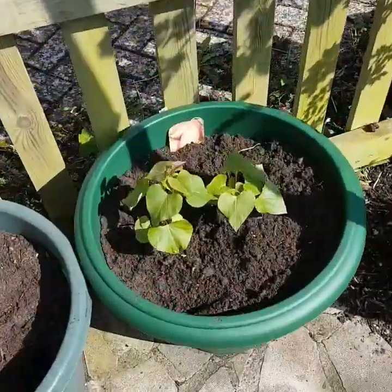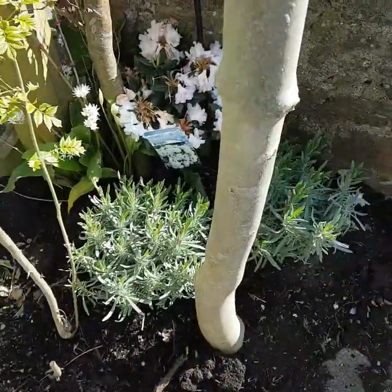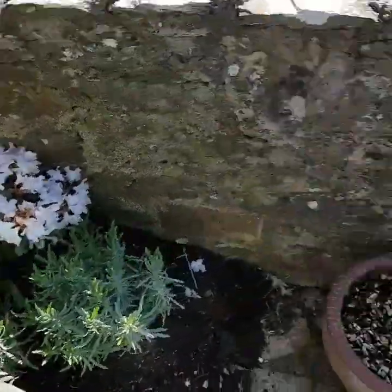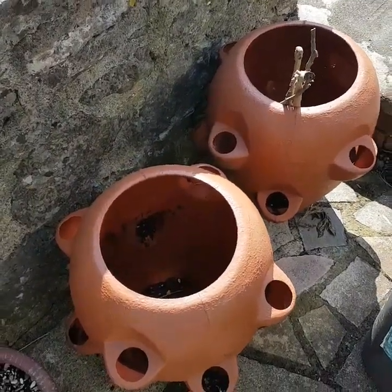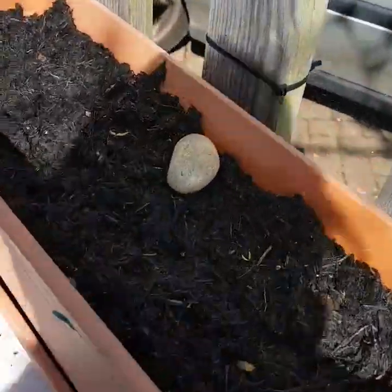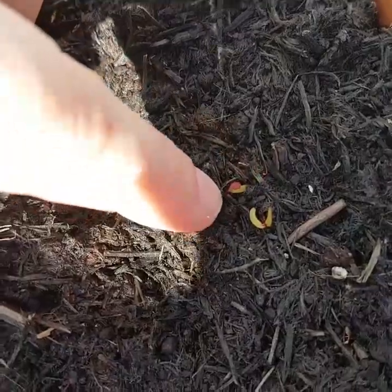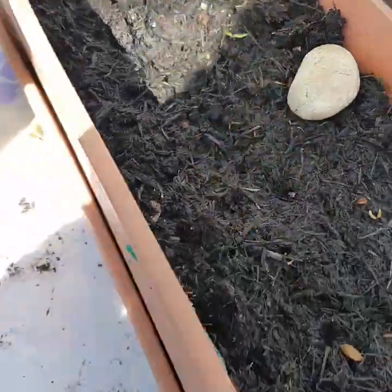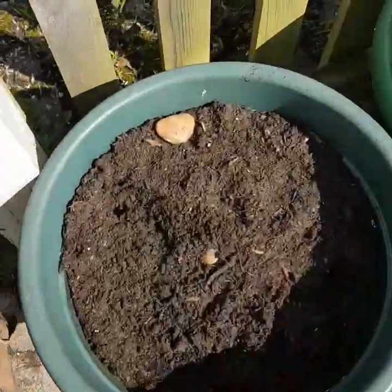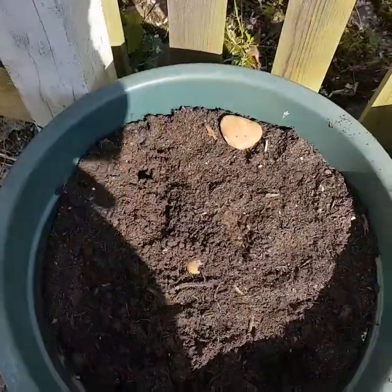We've got some sweet potatoes that we planted two weeks ago in here, some lavender plants, a rhododendron, and a couple of pots we're still figuring out. Up here I'm very excited because you can see I've got some little seedlings — these are beetroot, planted two weeks ago as well.